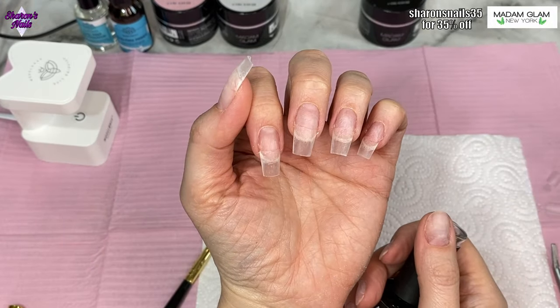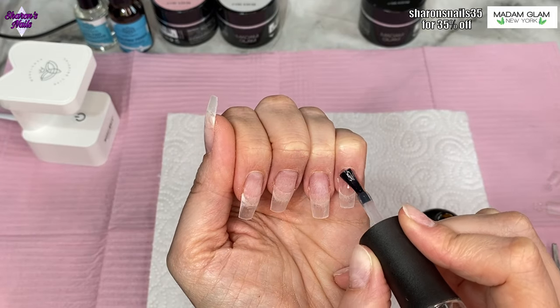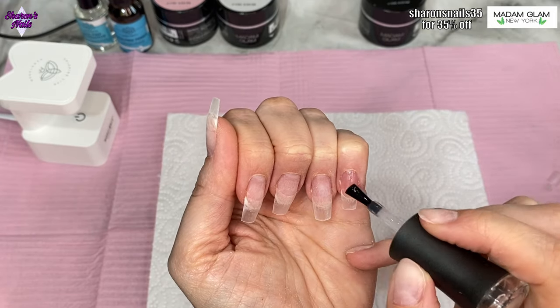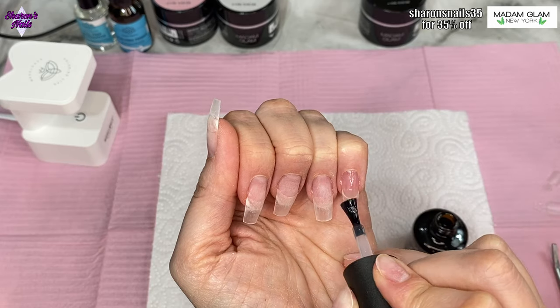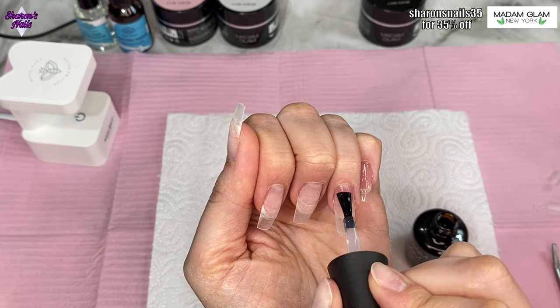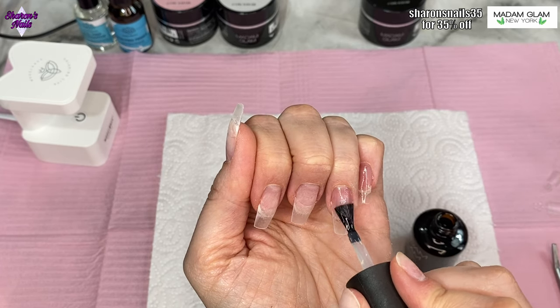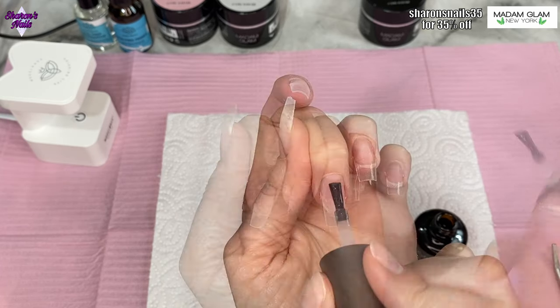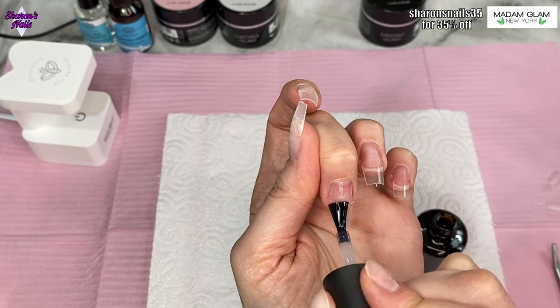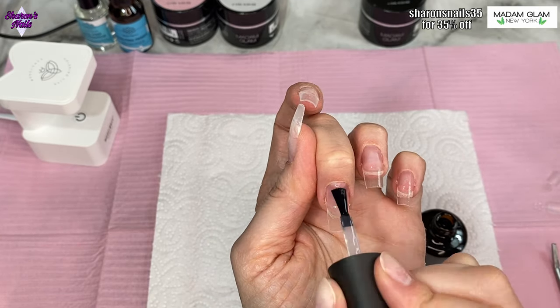Now I'm going to be using some Madam Glam gels, starting with the base coat. I've sped this up because I'm really scrubbing it into my natural nail and making sure it goes over the tips as well. Last time I did a set like this I didn't put base coat on the tips because they'd already been filed, but the gel started to separate from where the tips were — so this time I'm using base coat over the whole thing.